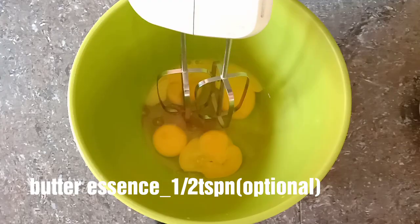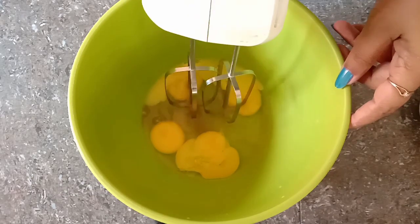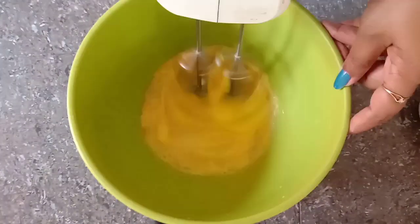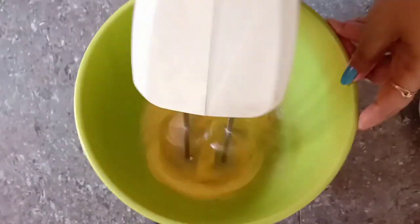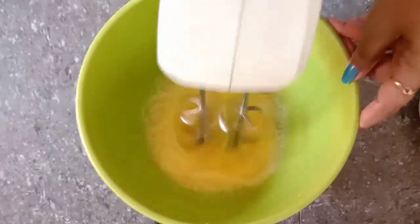Add 1 teaspoon vanilla essence and 1 teaspoon butter essence. Then mix it just to combine.